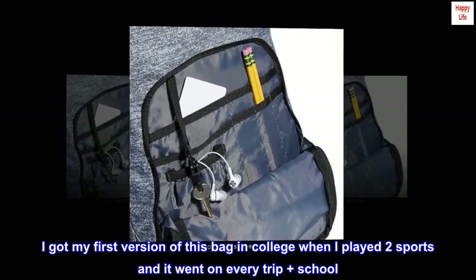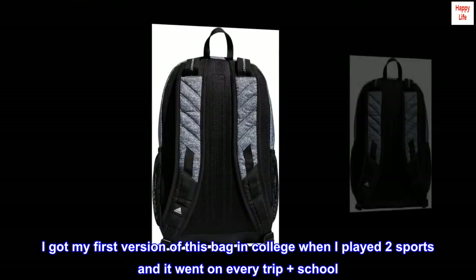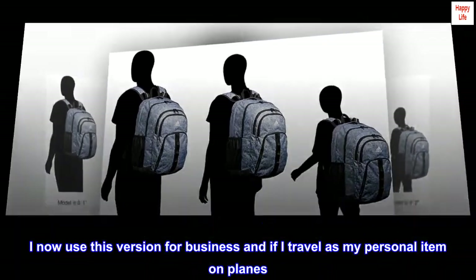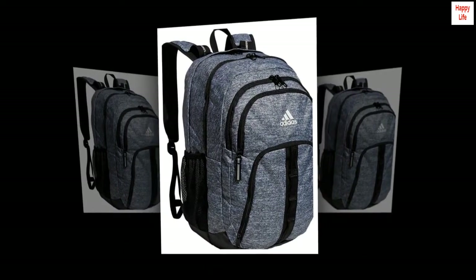I got my first version of this bag in college when I played two sports and it went on every trip plus school. It lasted through my doctorate degree. I now use this version for business and if I travel as my personal item on planes. It's amazing.